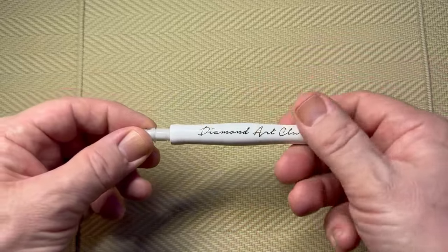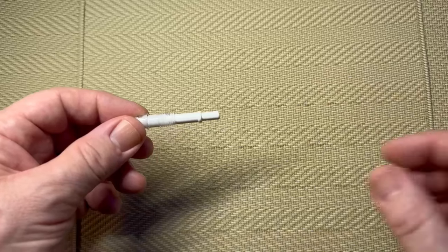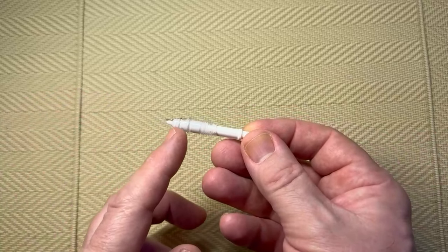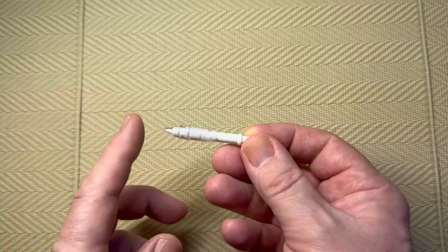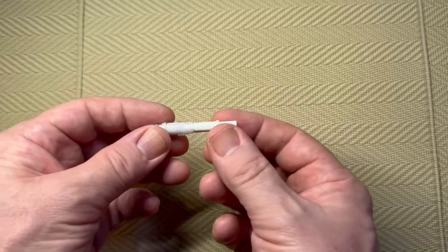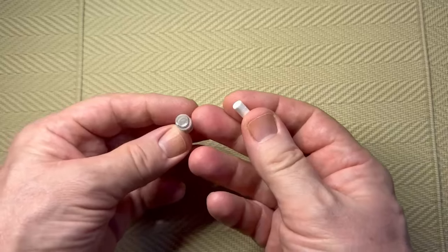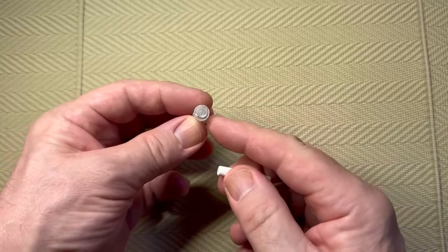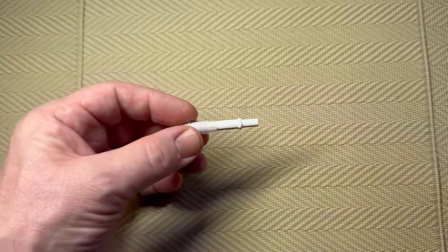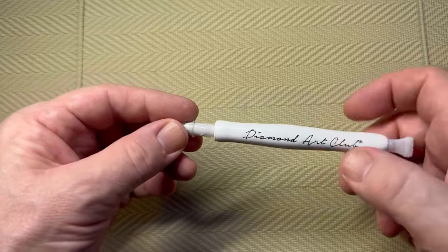If we unscrew the pen, this is what we find inside. We've got the tip, and the putty is in this section here going towards the actual tip of the pen. Then we have this little white rod — if we pull that out we can look inside, and that is where the putty is.